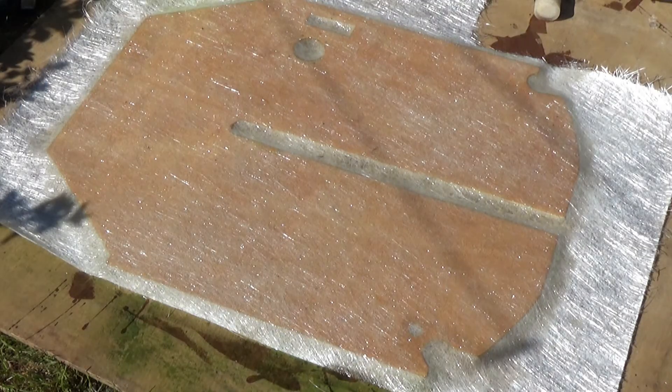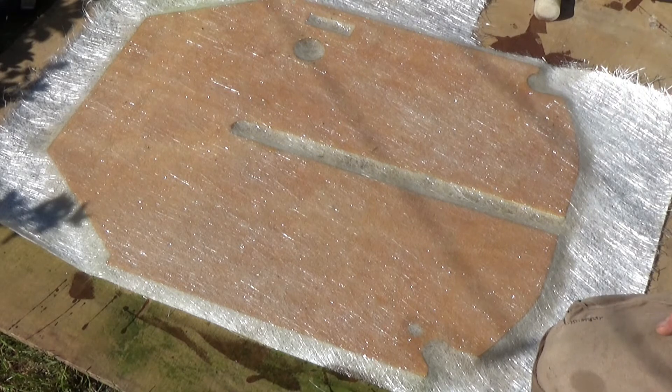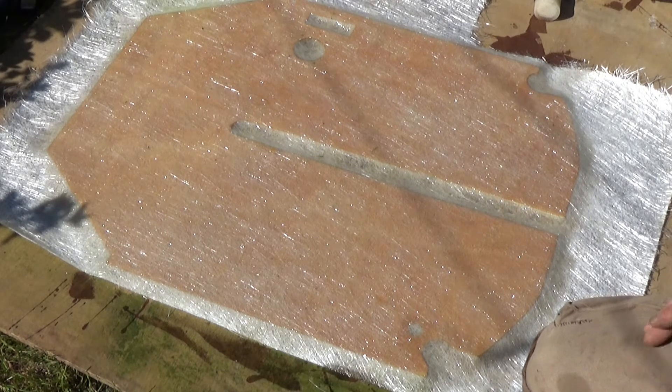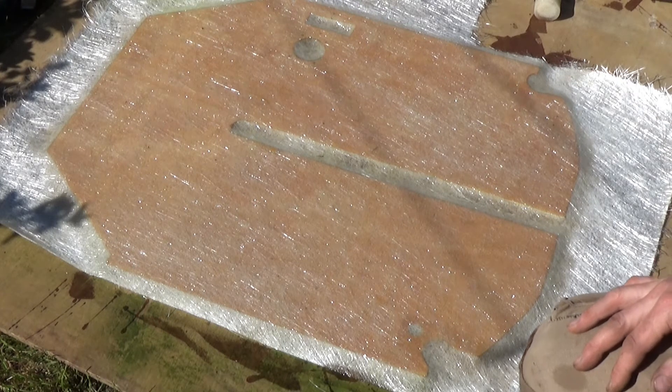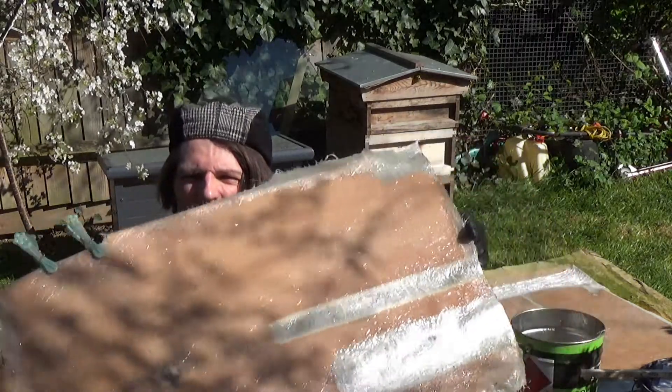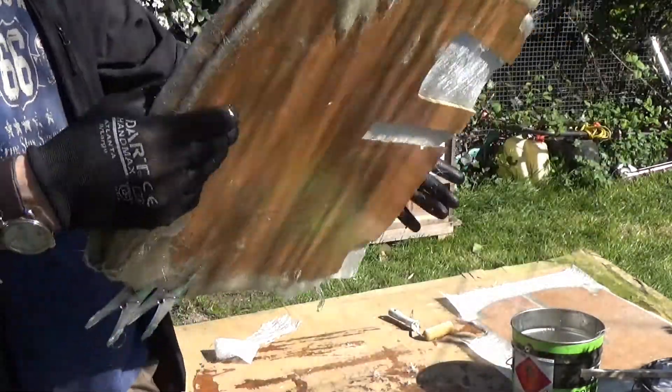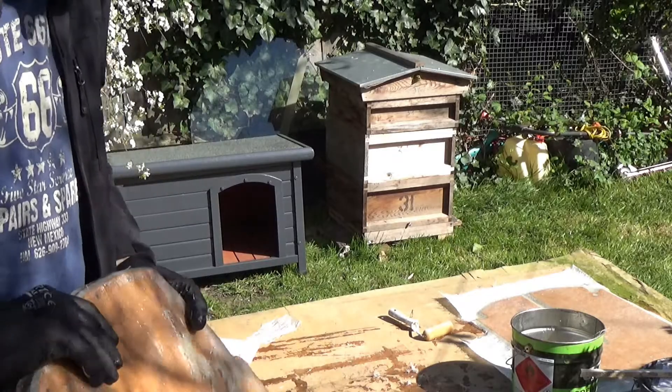So as you see, I put the fiberglass and it's gonna be dry in two hours — almost dry, as you can see. Now it's time to — I need to stand.